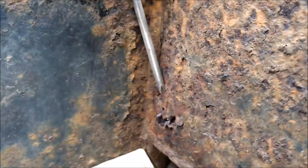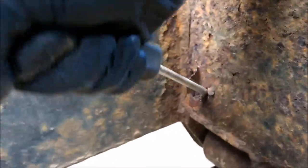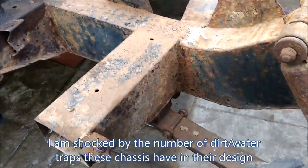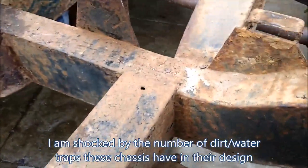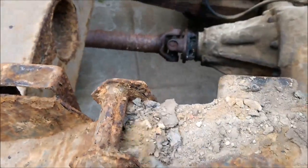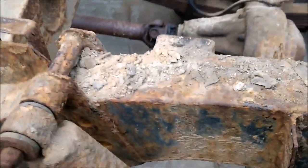Sorry for the shaky camera, I'm bashing this out. That outrigger would need to be replaced. We've still got accumulation of dirt everywhere, so we continue on.